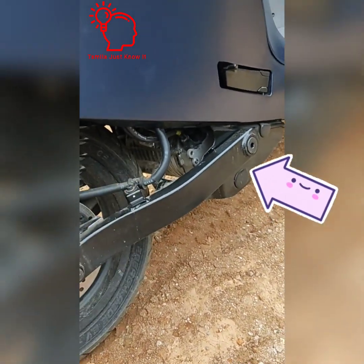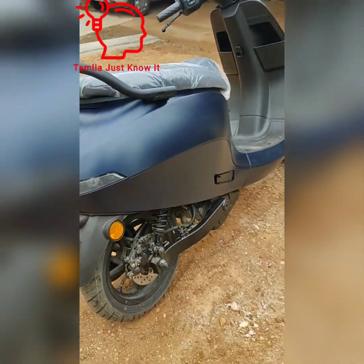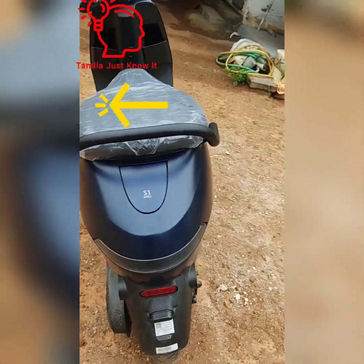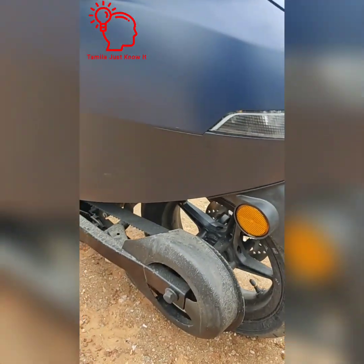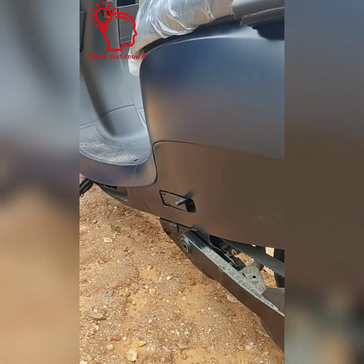The suspension is horizontal and vertical. This is a change. The grab rails is a change.